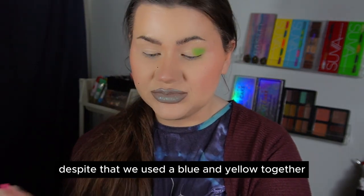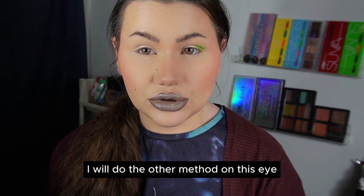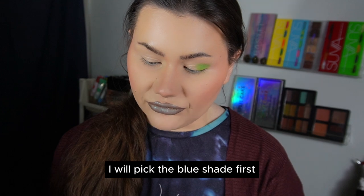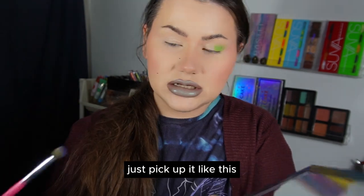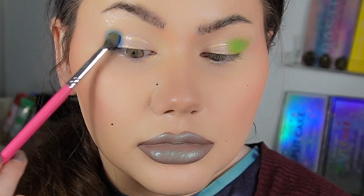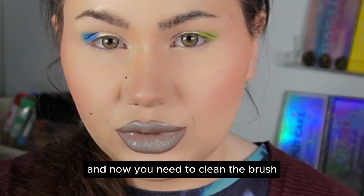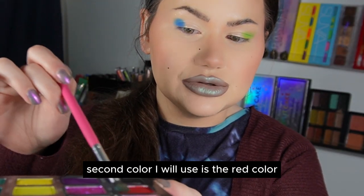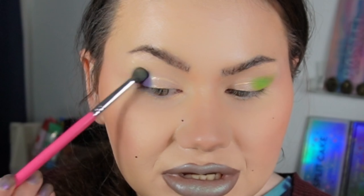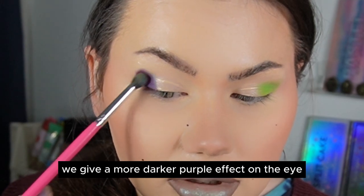So now we have a green eye despite using only blue and yellow together. To spice things up, I will do the other method on this eye — I'll actually mix two different colors. I pick up the blue shade and apply it to the eye where I want it, adding more to get an opaque layer. Then I clean the brush, pick up the red color, and tap it on top of the other shade. As you can tell, this gives a darker purple effect on the eye.